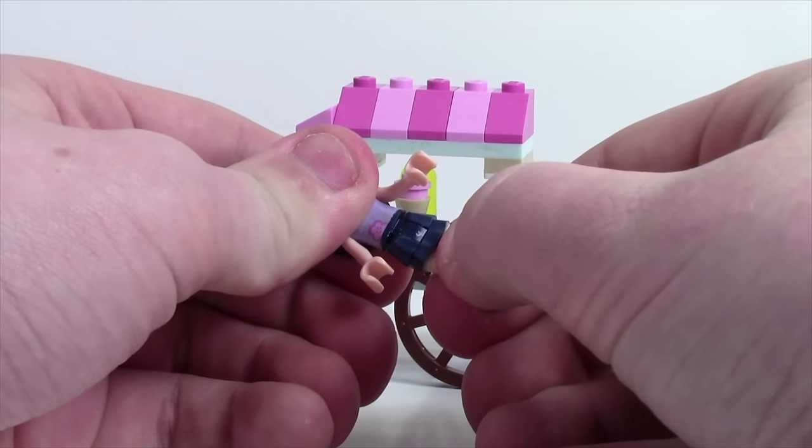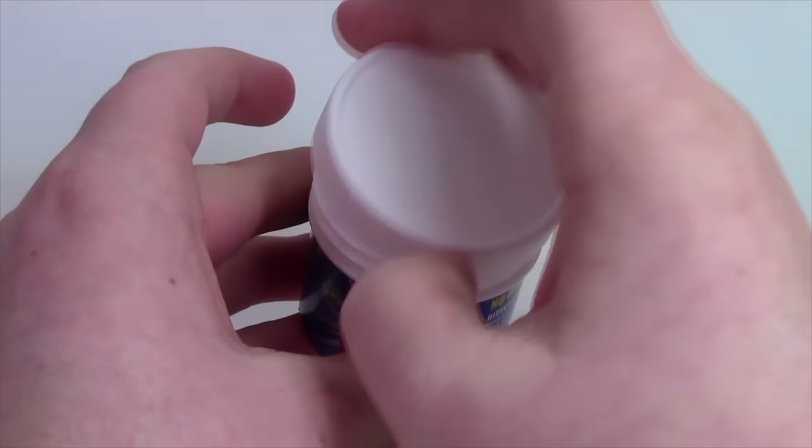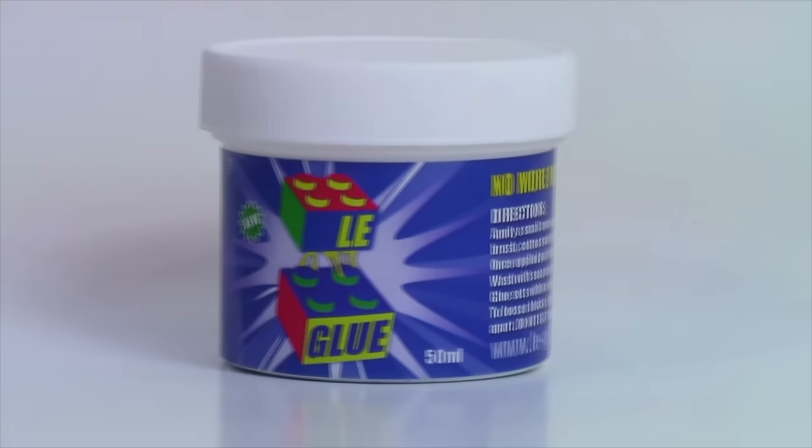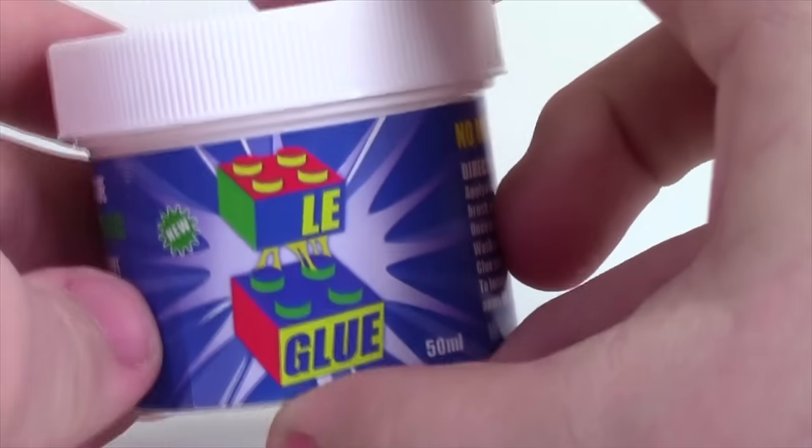Gluing your LEGO sets and MOCs protects them from breaking, but it stops you from ever using those parts again. LEGGLU allows you to glue and un-glue your LEGO sets so you can keep them safe but use the parts again in the future. Visit the link in the description to learn more and check out LEGGLU in my LEGGLU video.